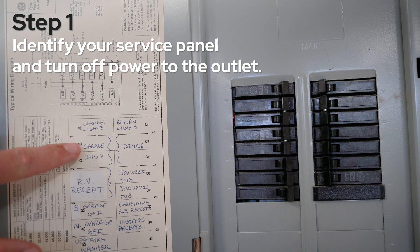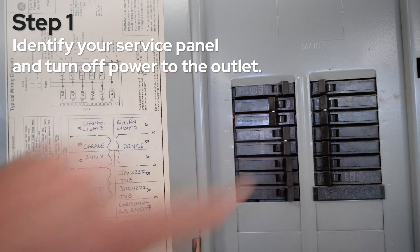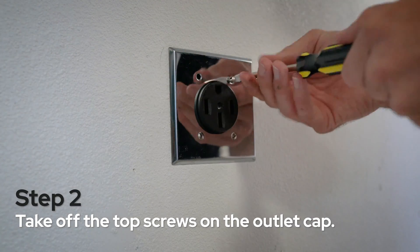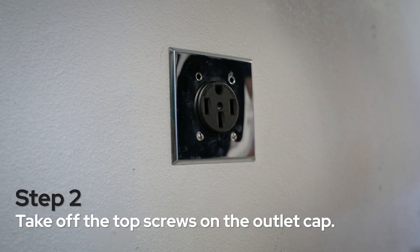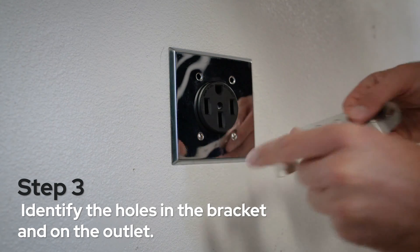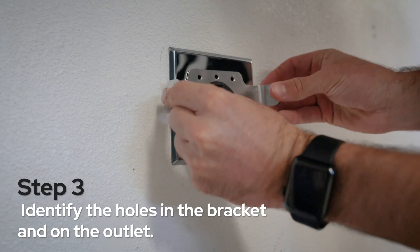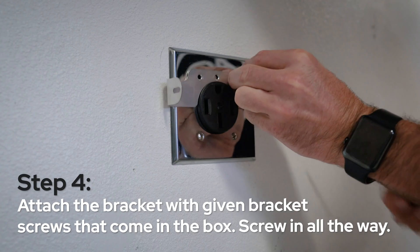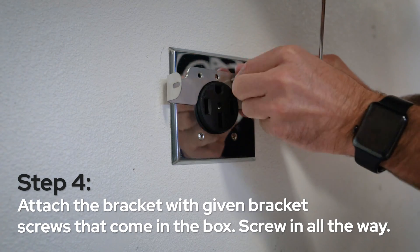For step one, identify your service panel and turn off power to the outlet. Step two, take off the existing screws on the outlet cap. Step three, identify the holes in the mounting bracket and on the outlet. Step four, attach the bracket with the given bracket screws. Screw in all the way.